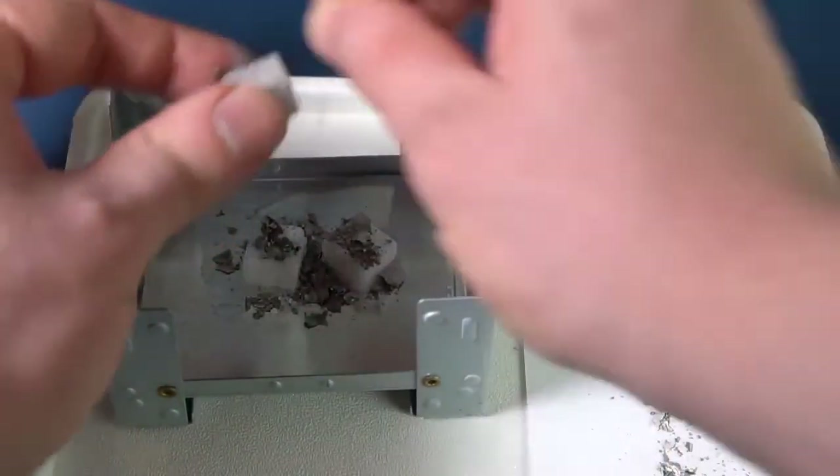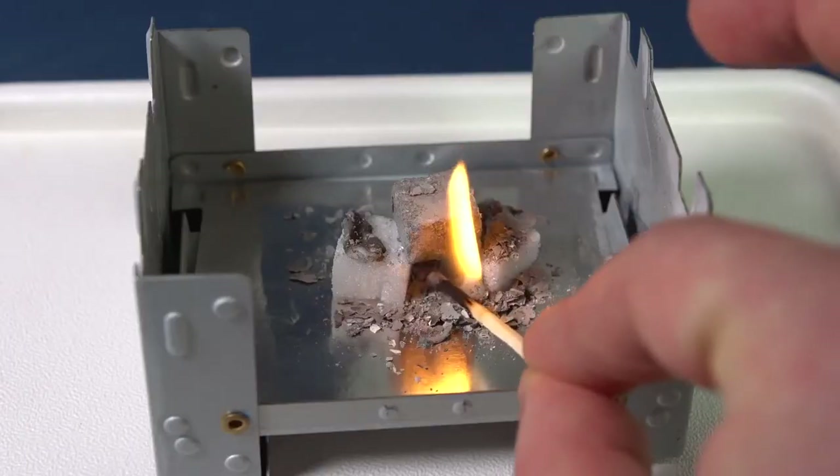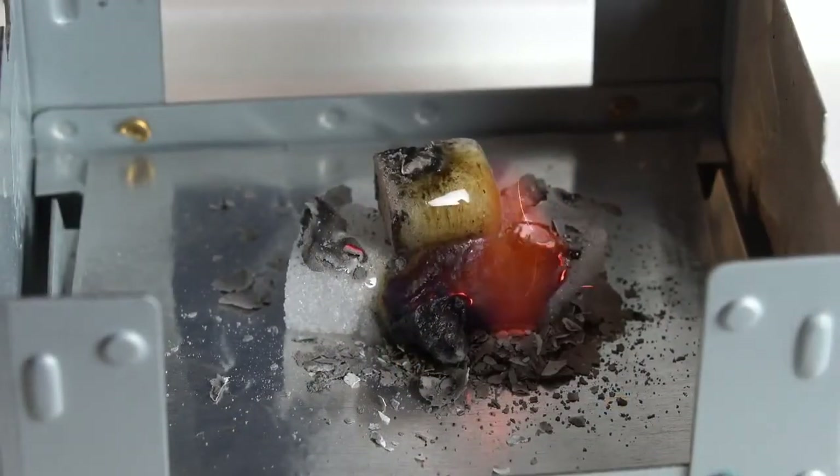The ashes contain carbonates of different metals, such as the salts of carbonic acid. These substances act as accelerators of the reaction of sugar burning, and we call them catalysts of the reaction.